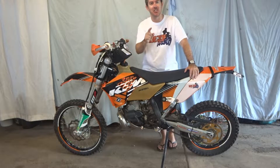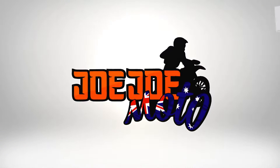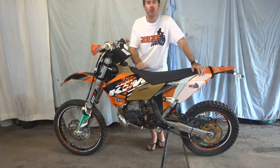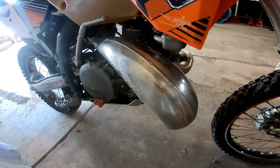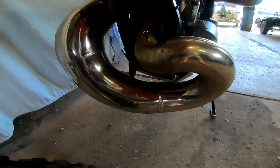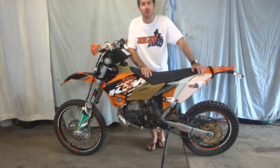G'day and welcome to Jojo Moto. Today I'm going to show you how to fit a bash plate to your dirt bike. Specifically today we're going to be fitting a Force Accessories Bash Plate to a two-stroke KTM. I've had this new FMF pipe on here for a while and I've been trying to protect it as best I can, but there's nothing like a good bash plate, especially a good two-stroke bash plate, for protecting that pipe. Today I'm going to show you how to fit one and we'll do a little bit of a review as well.